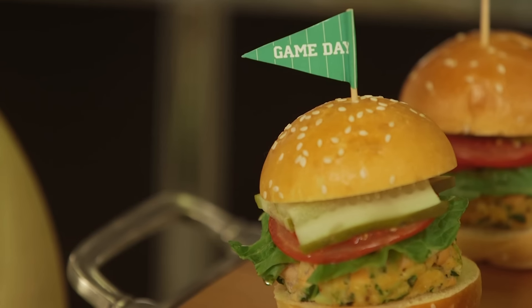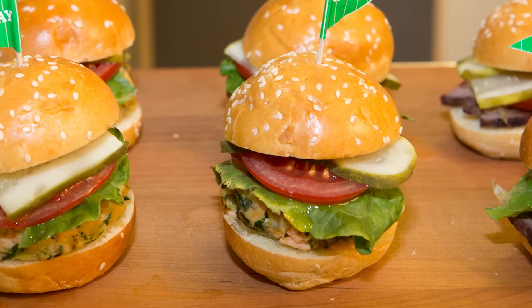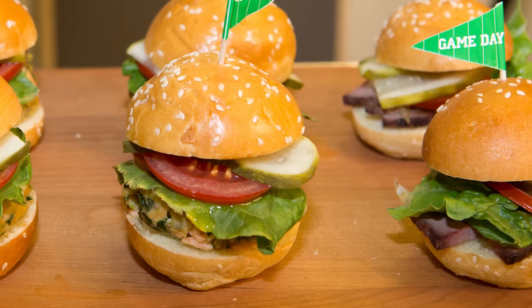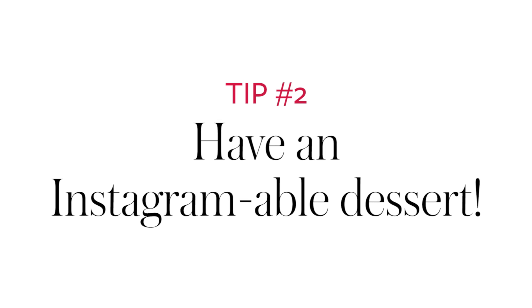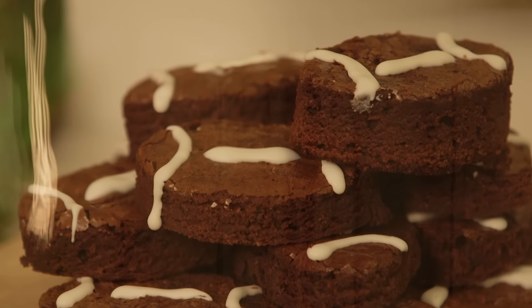I've got all different sorts of sliders — tuna, beef and turkey — whatever you want, with little picks with a pendant. You can pick these up really anywhere, even at the supermarket they carry them. And to finish it off, the football brownies are really easy to make. All you need is a tray of brownies, stamp them out with a little oval cutter, then do white royal icing and you've got yourself a football brownie.